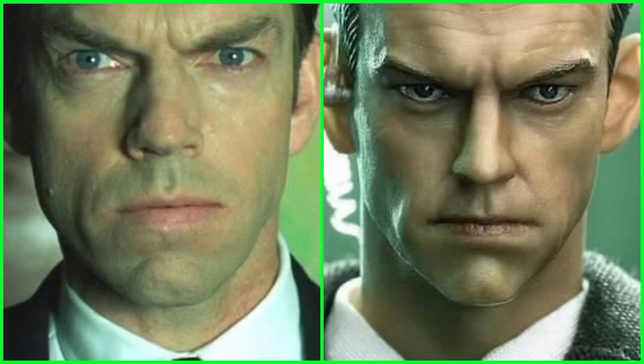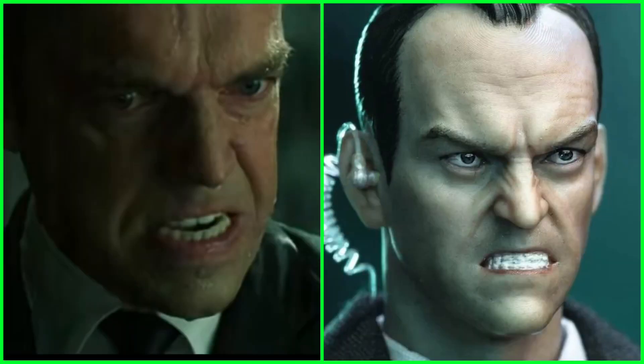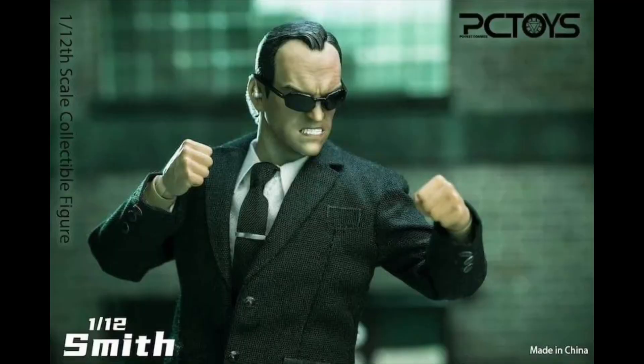It's supposed to be more fitting for this Agent Smith but it just looks good because it's a real fabric clothing there. It just looks very much like the real actor over there. And I kind of like the details that they put — even the earpiece around his ear.